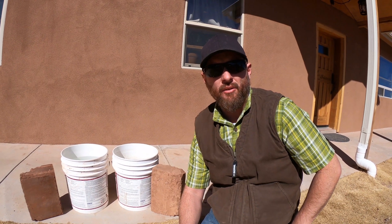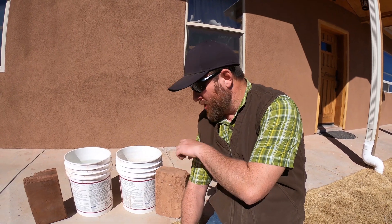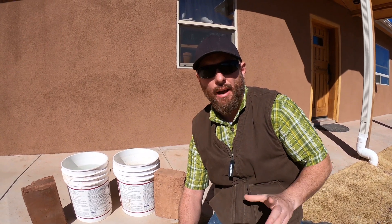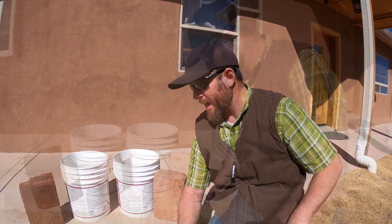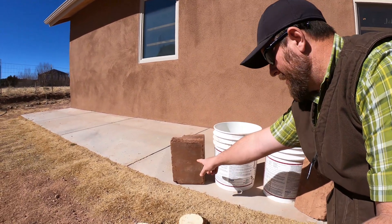What I'm going to do today is take a five-gallon bucket, fill it full of water, and then take one of these blocks and soak it in that bucket. If you have 10% Portland in your block, technically your block should not deteriorate — it should hold together. If you don't put Portland in your block, I'll show you what happens when it gets saturated with water. This block is made with no Portland, and this block is made with Portland.